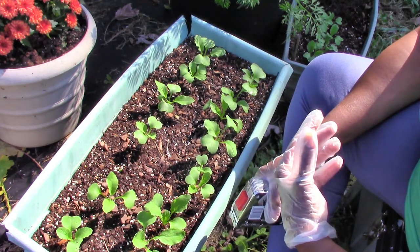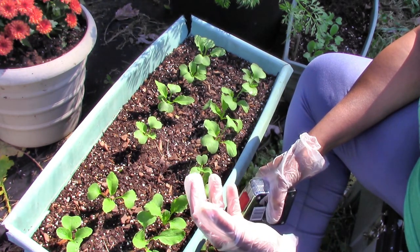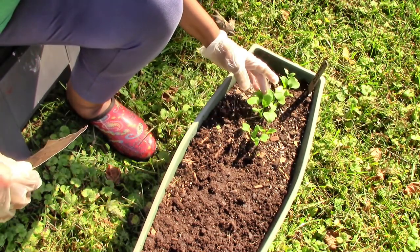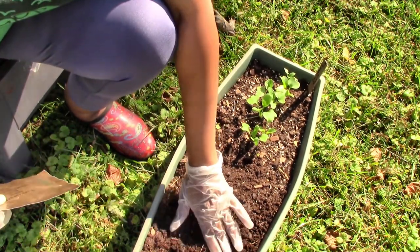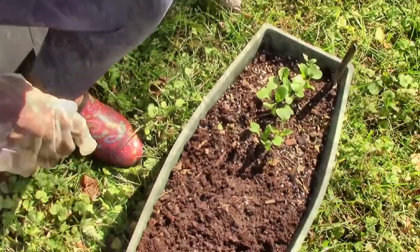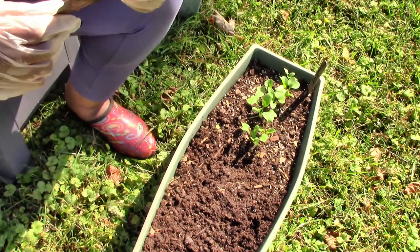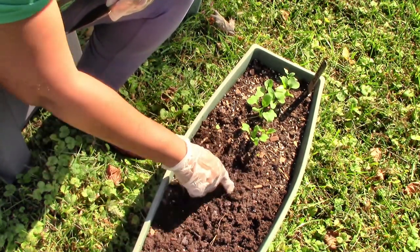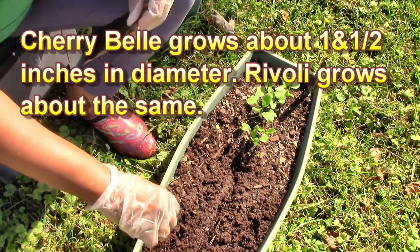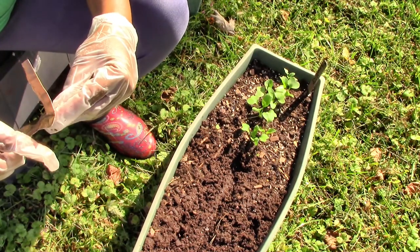I'm going to show you the Cherry Bell radishes that I started, and I'm also going to plant something called a Rivoli — R-I-V-O-L-I — radish. Now these are my Cherry Bell radishes; I also need to thin them out a bit. I'm going to plant some of the Rivoli over here. You follow the directions on your package. My package says to bury them one fourth to one half inch deep, so I'm just going to make a little row. This pot is not as wide as the other one, so I'm only going to do a single row. The soil is already damp, so I'm not going to pre-water it this time.